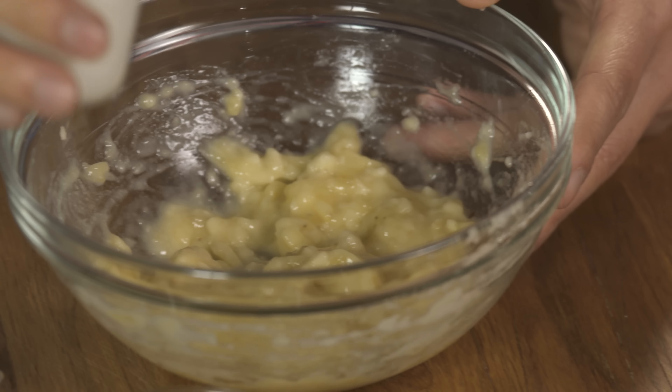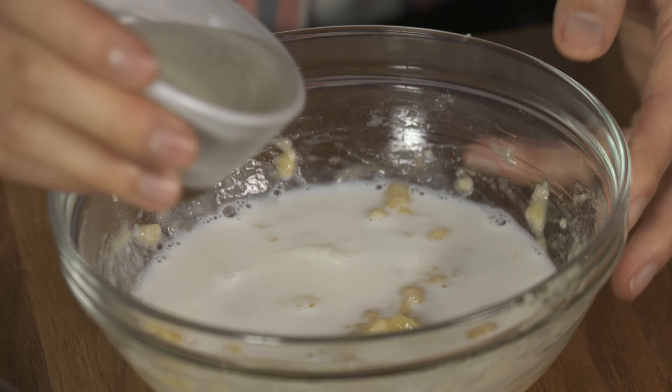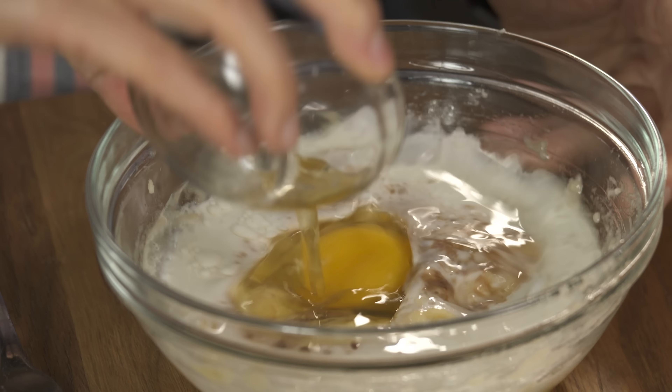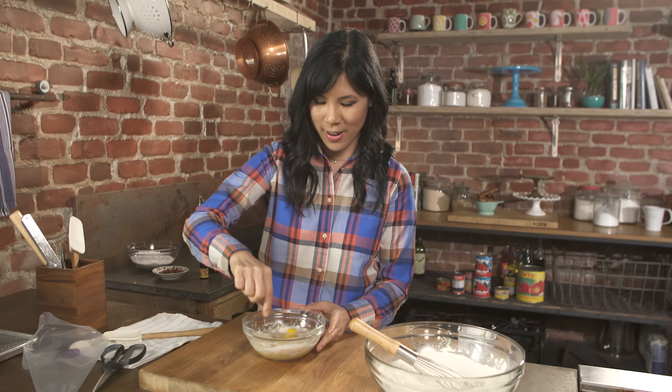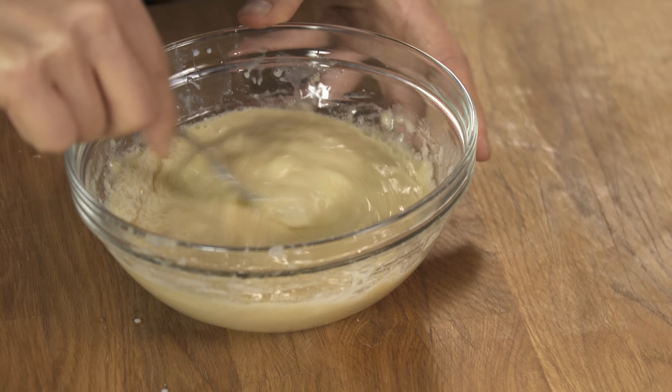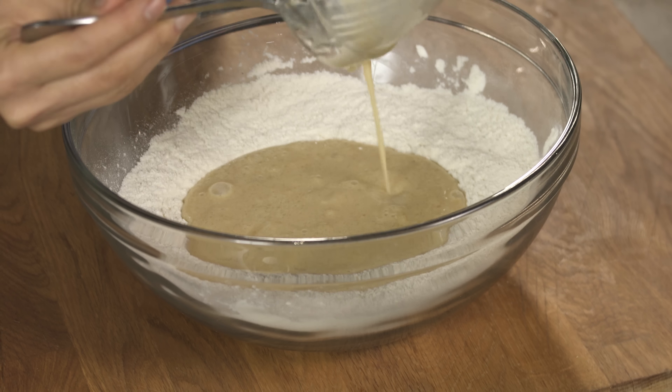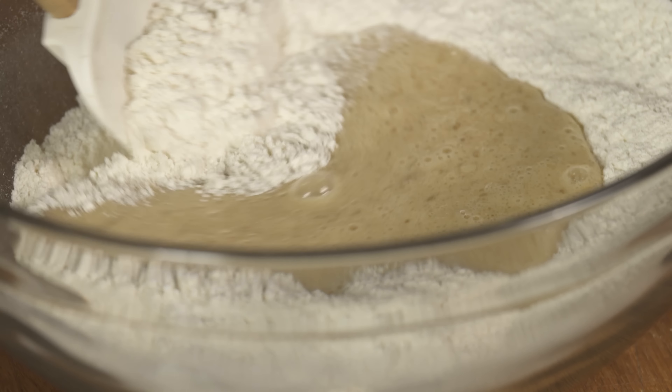The banana puree looks really good, so now I'm gonna add in the rest of the ingredients. Here I have some warm milk, some melted coconut oil, vanilla extract, and an egg. Now I'm just gonna whip all that up together. So now I'm gonna add my wet ingredients into my dry ingredients, just right in the middle, and then using my spatula, I'll just mix it all together.